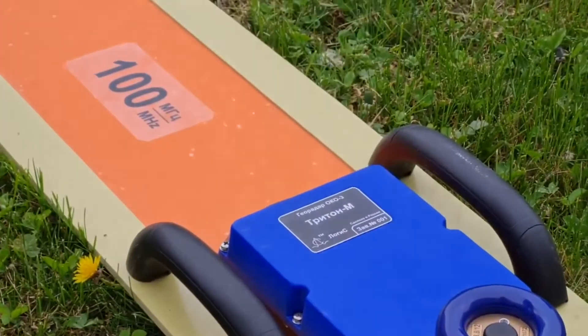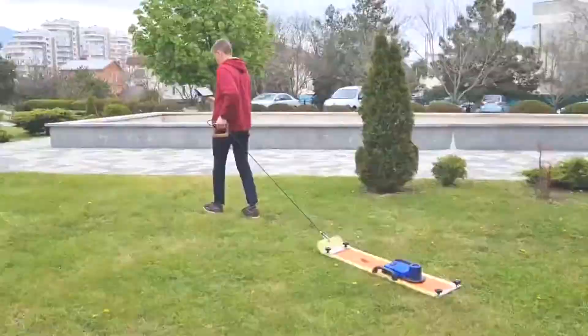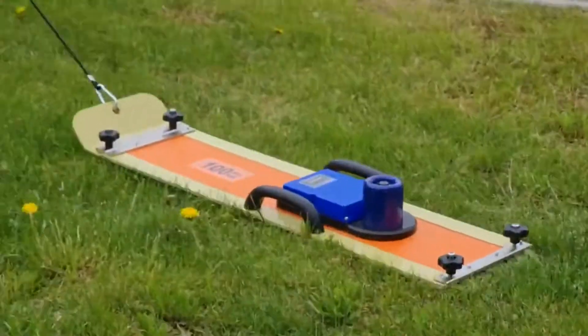The center frequency unshielded antenna unit can be supplied with three different dipoles: 100 megahertz, 50 megahertz, and 25 megahertz. The design is collapsible.